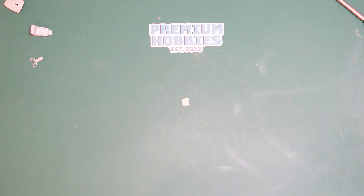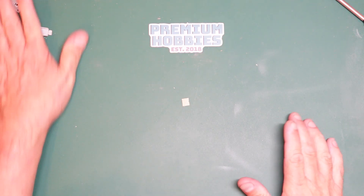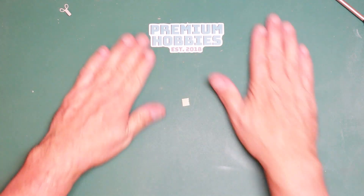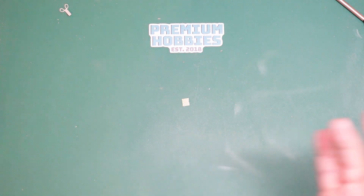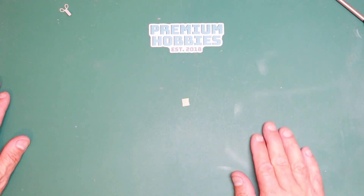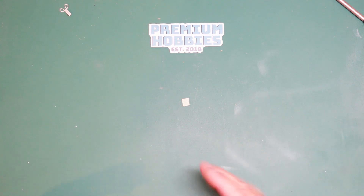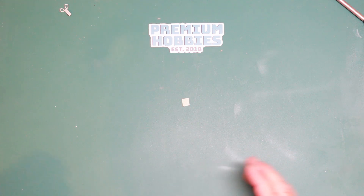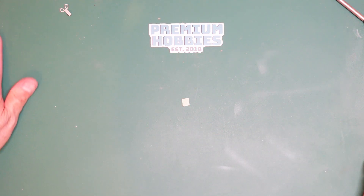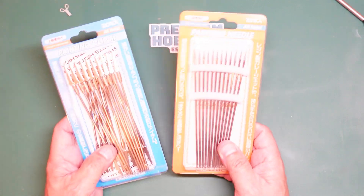Hi guys, Nigel here again with Nigel's Modelling Bench, and I've got another tool review for you today. These are from Premium Hobbies down in Weston-super-Mare, so these tools are available to everyone in the UK and Europe. If you're in the USA and want to get products from him, you can use a third-party mailing company. What we'll look at today are some painting tools to enable parts to be held and painted.